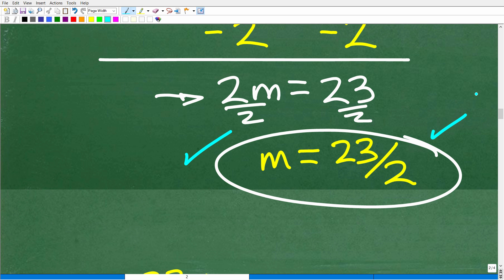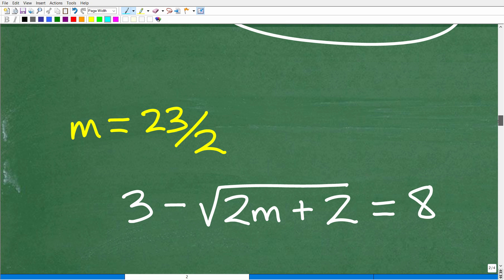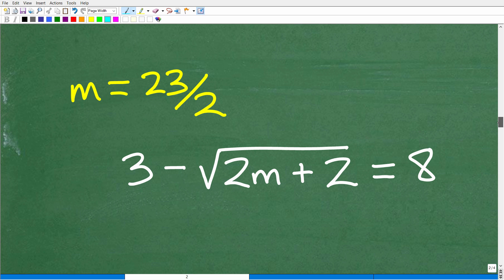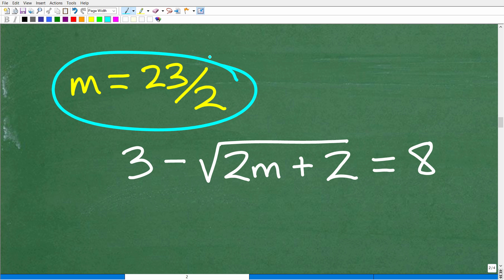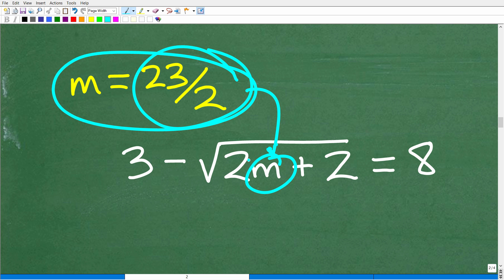We have a possible solution here. But because we squared both sides, this may be extraneous. How do we know whether it is the correct solution or not? We need to check this in the original equation: 3 minus the square root of 2m plus 2 is equal to 8. We replace m with 23 over 2 and do the math to see if the left side equals the right side.